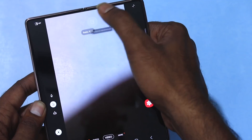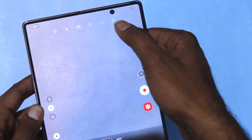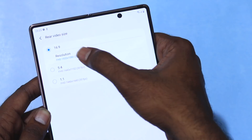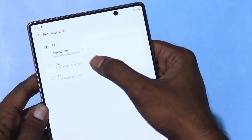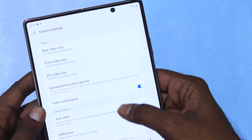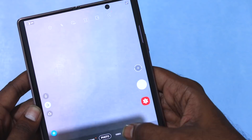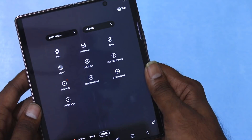You can adjust screen sizes and use gestures within the camera app. The phone supports 4K video recording with optical image stabilization. There are additional camera features worth exploring in detail. For a detailed camera comparison versus iPhone and other details, I will cover those in separate videos.